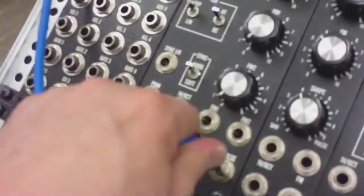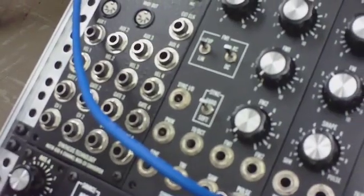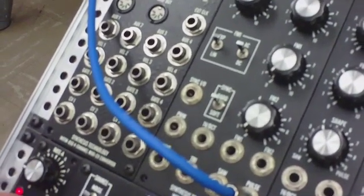Let's see what a pulse wave sounds like through that. Pretty similar.